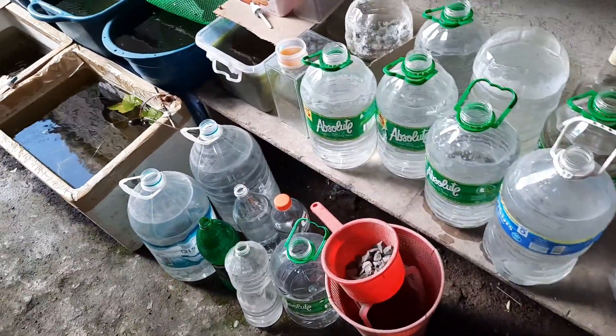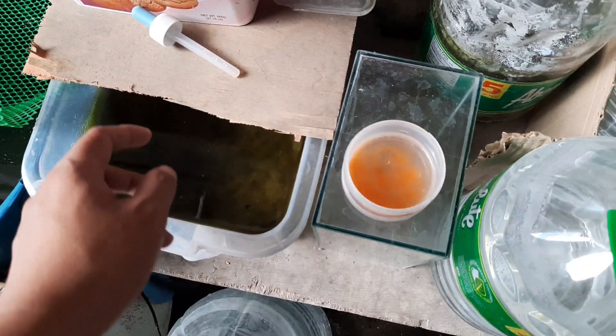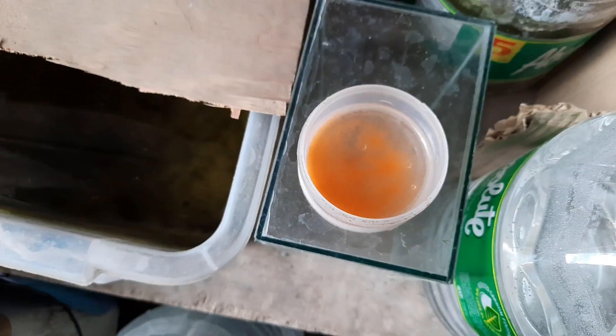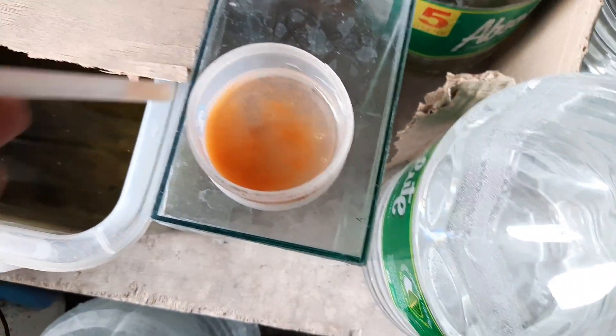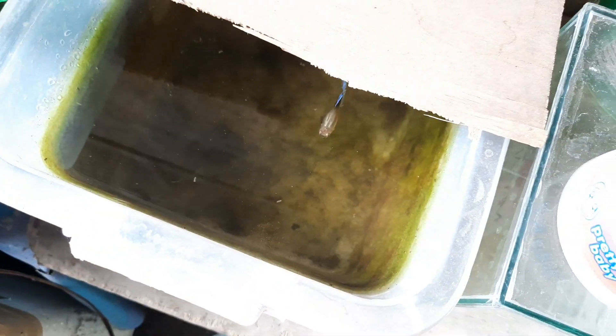Hello everyone, today we are going to have a tour of my mini guppy farm. I will give them baby brine shrimp which I prepared so that they'll come out and we will be able to see them clearly.